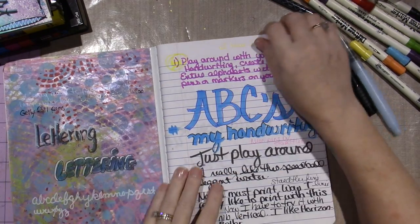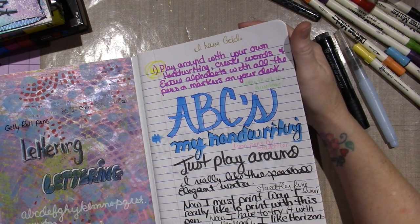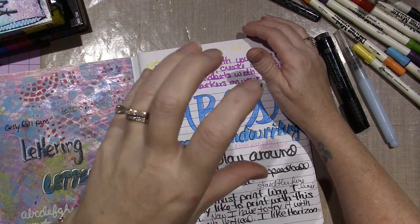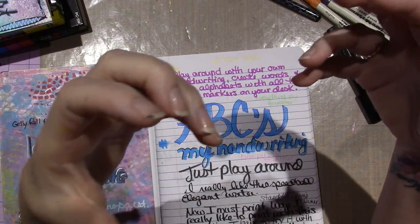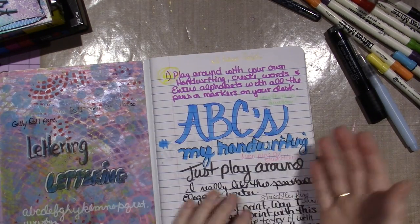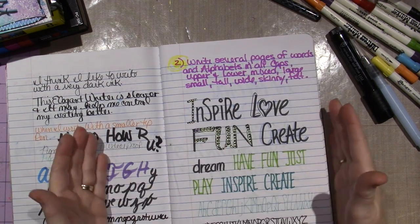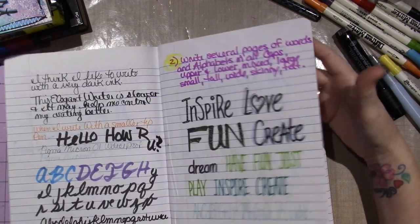I think what I'm going to do is every day just do one drill. A couple of them involve gathering fonts from the internet, or gathering different brochures and things that inspire you with their lettering and the way they arrange lettering. She has you writing tall, or writing fat, or writing long, or writing thin — all different ways that I might not have tried before.